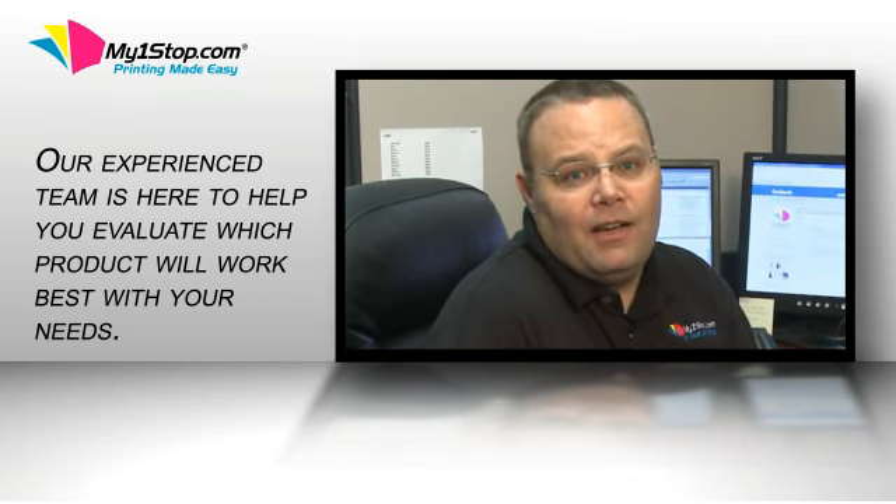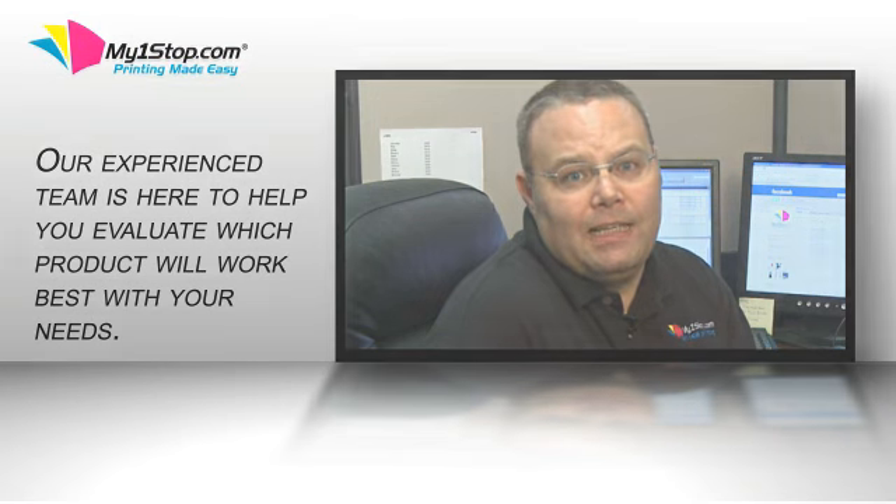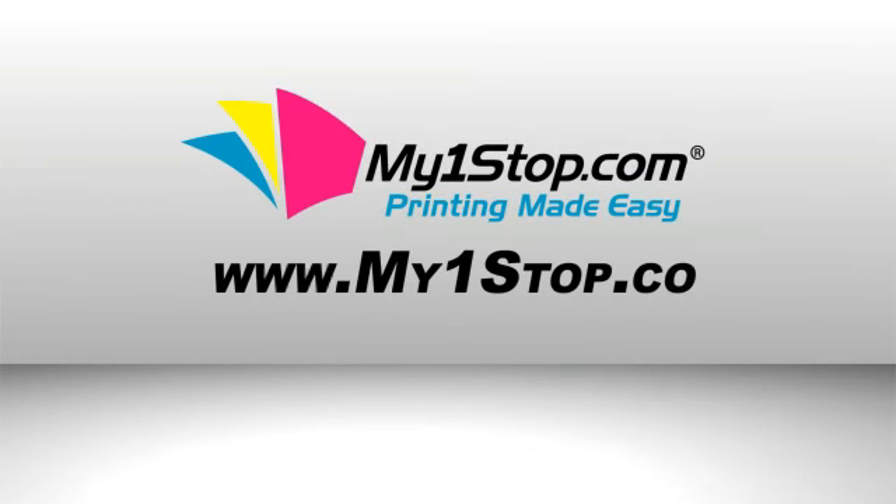We can also be found on Facebook, Twitter, and LinkedIn. When it comes to stock and custom gift card holders and envelopes, look towards MyOneStop.com.